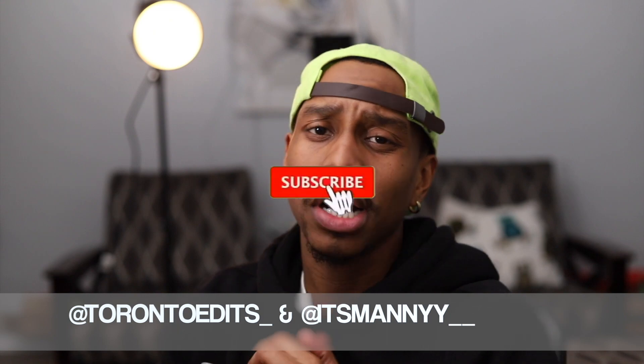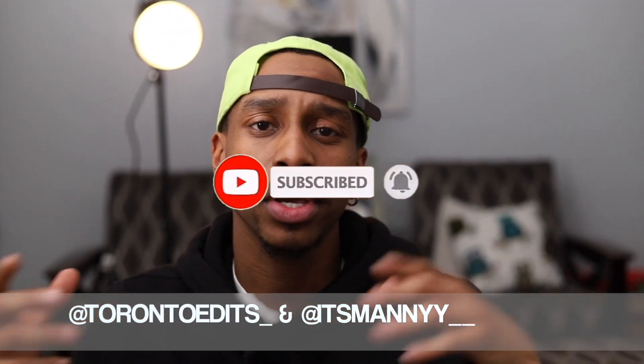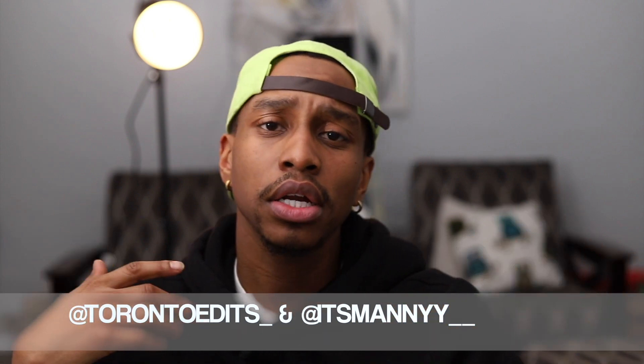Hit that subscribe button and comment down below. So I was trying to figure out how I can add a spotlight to my images. I went on Google, I went on Amazon trying to figure out what adapters or equipment I need to add a spotlight to my pictures.